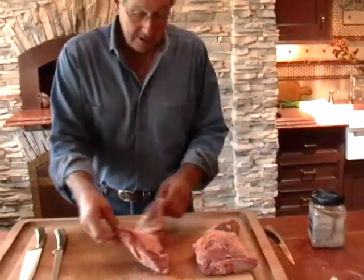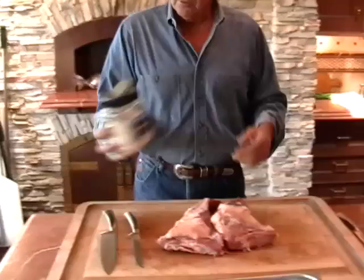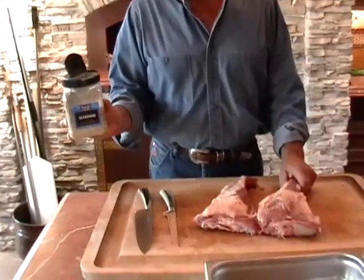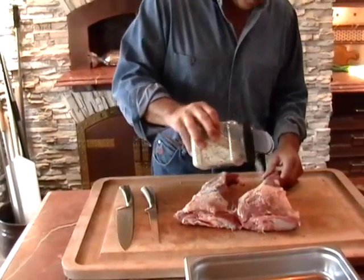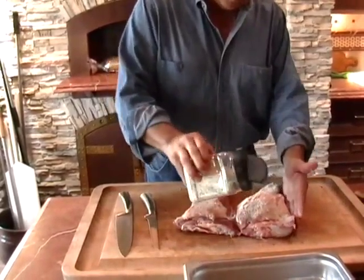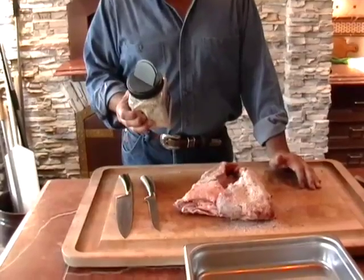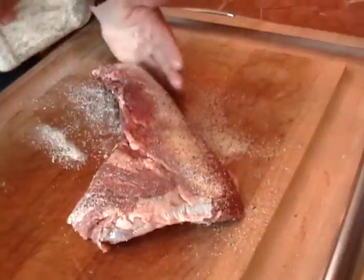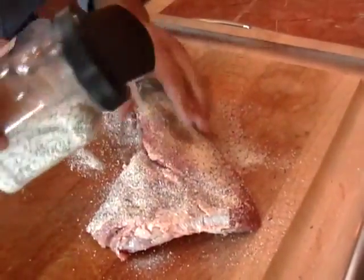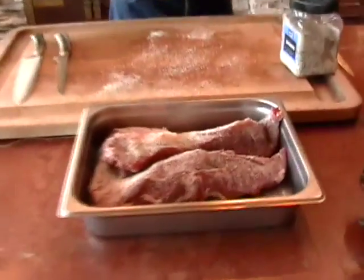We're going to season these up and put them on the red oak barbecue. Today we're going to use Suzy Q brand product, which is Santa Maria style barbecue. I like to use a generous amount because it does cook off. It's garlic salt, pepper, and a little bit of parsley. This is a pro here and he's not shy.